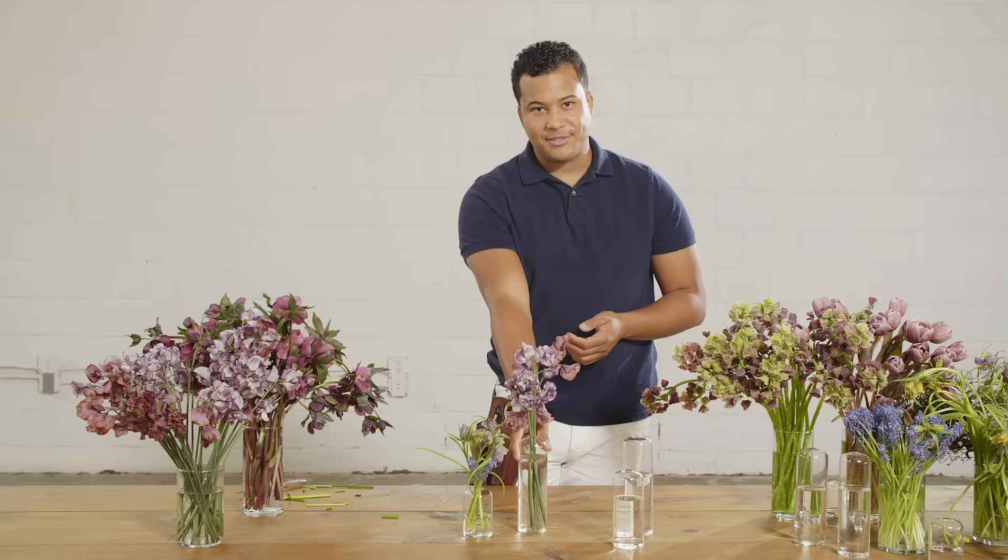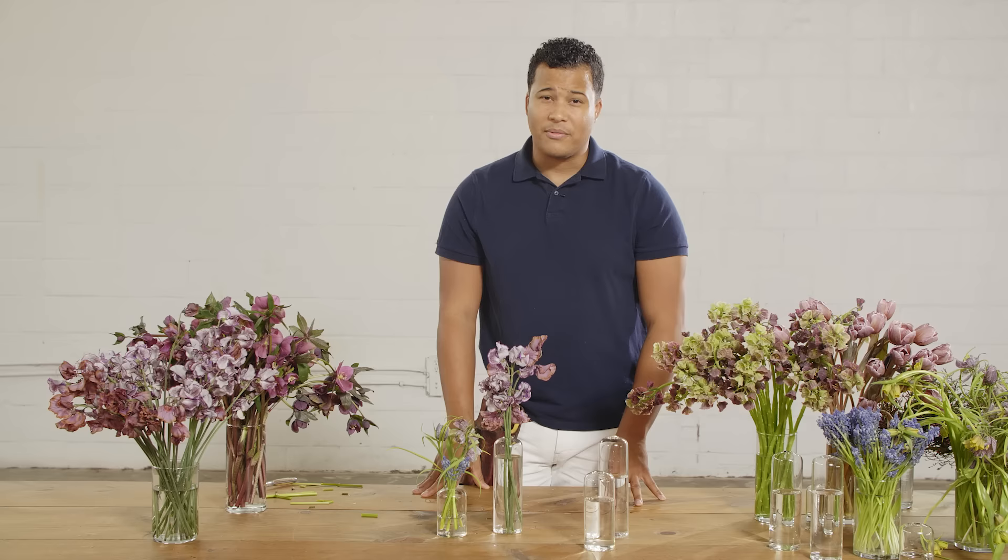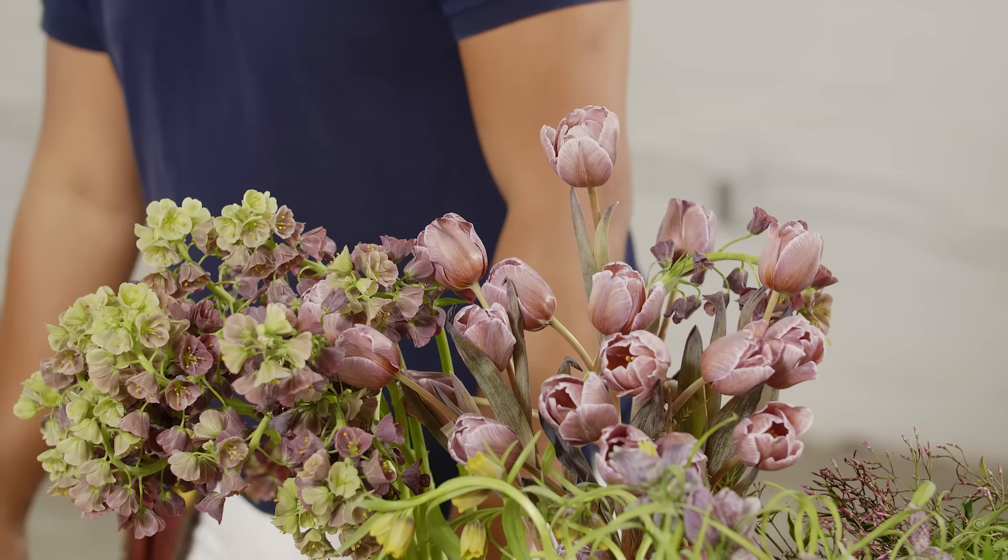Add some candlelight, maybe some cheesecloth or fabric underneath to soften it. I like working with these Accent Decor vessels because they're very minimalistic. By having something very simple like this, you're allowing the flower to be the showcase — and working with flowers, that's what we want to do.